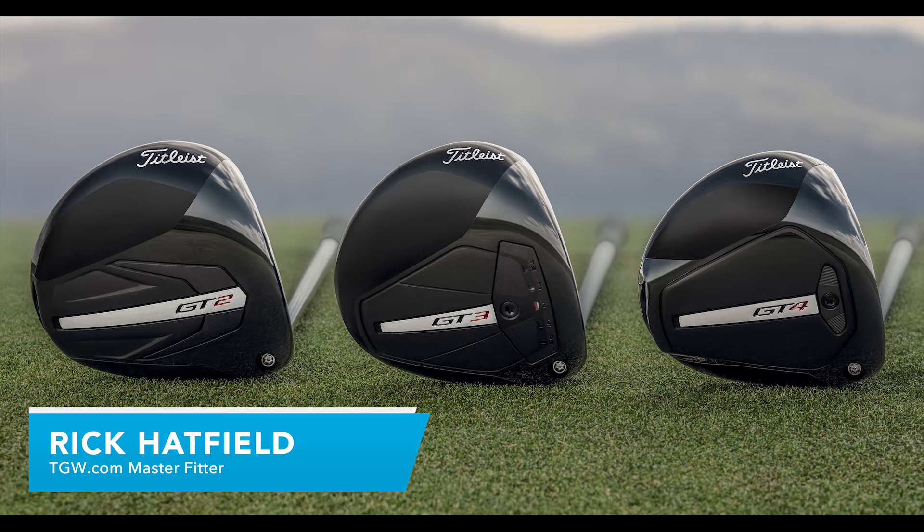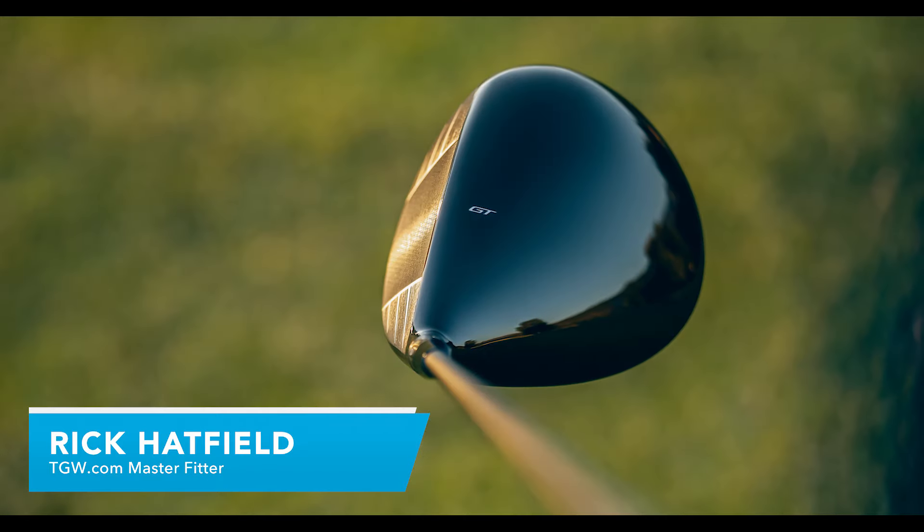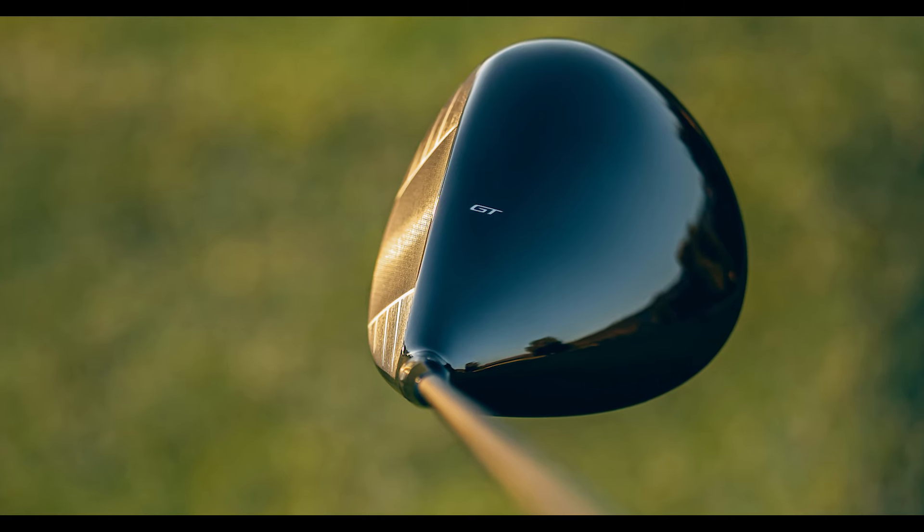I'm Rick with TGW.com and this is the new line of GT drivers from Titleist. It's my intent to tell you who's going to want to try one of these drivers, and I'm going to go over the differences between the three.